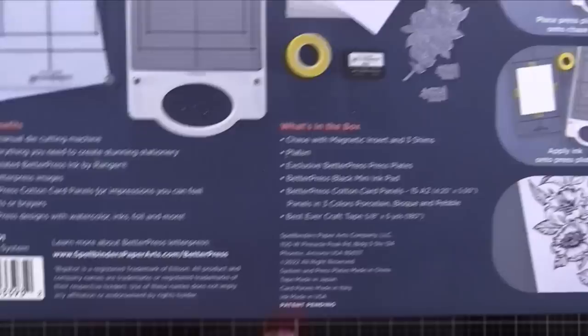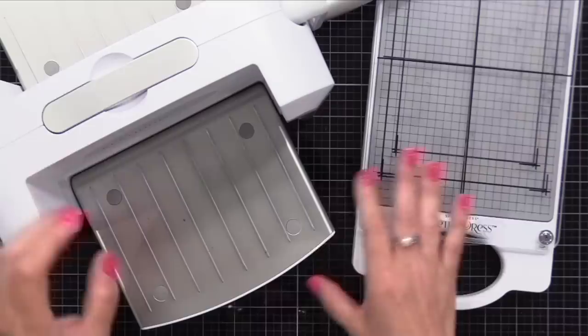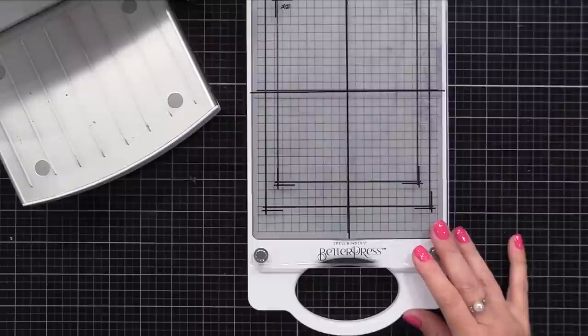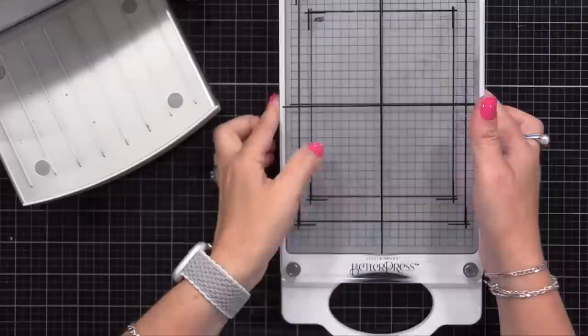All you need with it is a die cut machine. I will be using it with my Spellbinders Platinum die cut machine; however, you can check their website to see if your machine is compatible. This tool allows you to get the look of letterpress, where you have a really beautiful paper and an image is pressed into it, leaving ink behind with great detail. I wish you could see and feel the texture in the video, but you gotta just trust me, it's gorgeous.